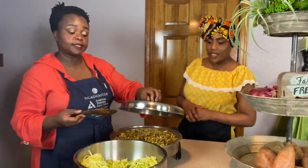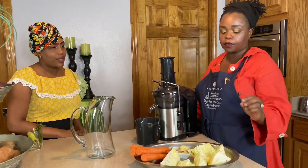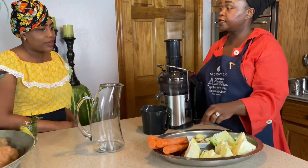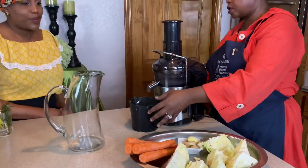Amazing. And then we are done with the spaghetti. Now that we are done cooking our zucchini squash spaghetti, we are going to go right into making our cleansing juice, consisting of cabbage, carrots, and some ginger. That's all the ingredients for the juice today.